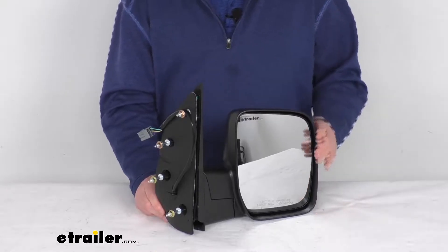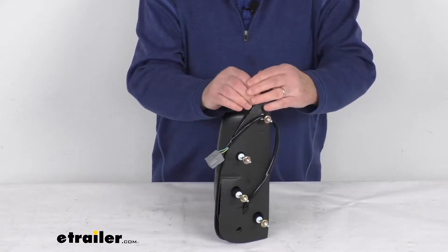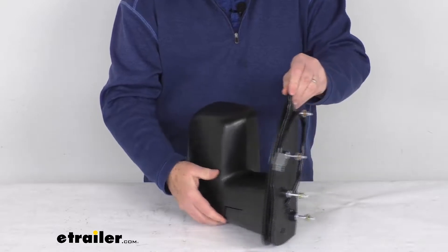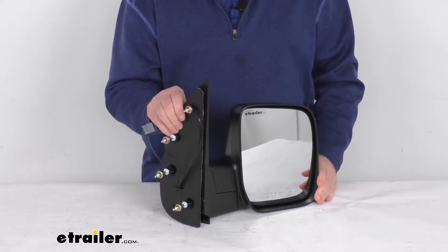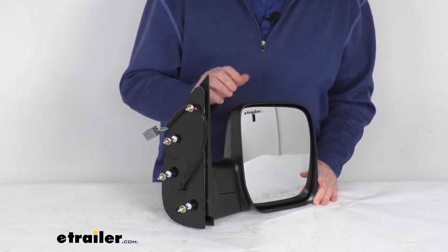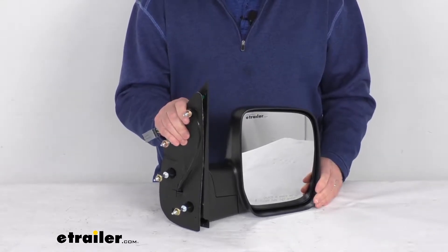Hello everybody, this is Jeff at eTrailer.com. Today we take a look at this K-Source passenger side replacement electric side view mirror. This is a custom fit part designed to fit the 2009 Ford van. On a custom fit part like this, I always recommend going to our website and using the fit guide — put in your year, make, and model to confirm it will work for your application.